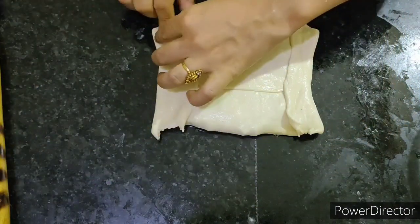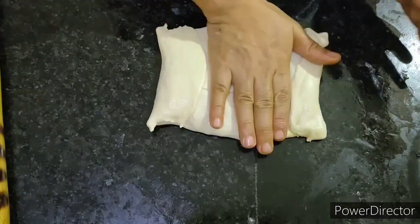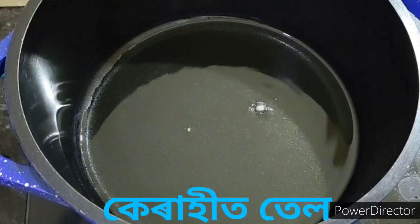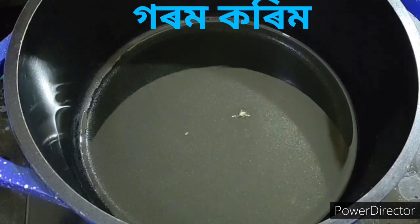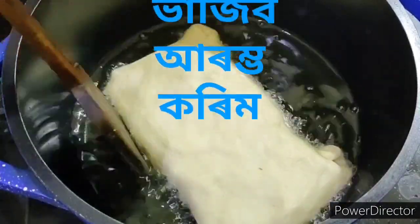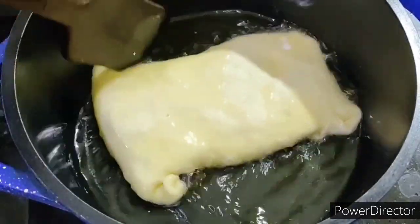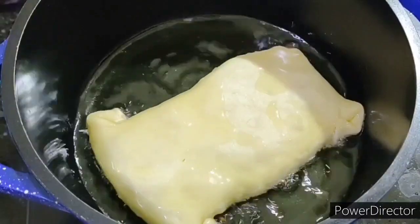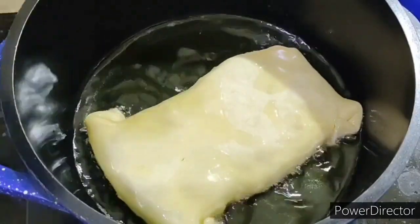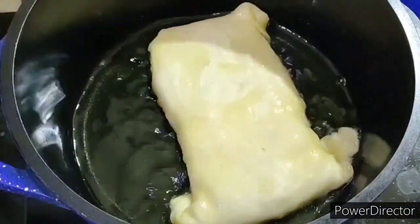[Assamese/Bengali]: Describing the paratha preparation — heating it and starting the frying process, turning occasionally so each side cooks well on the tawa.